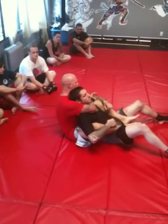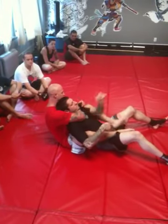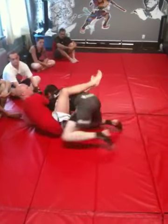From here, we're going to do the baseball choke. If this arm's not trapped, he's going to dig that arm out first before I can get it locked in. He's going to grab the arm, pull it over, straighten, pull down, and drive in towards me.